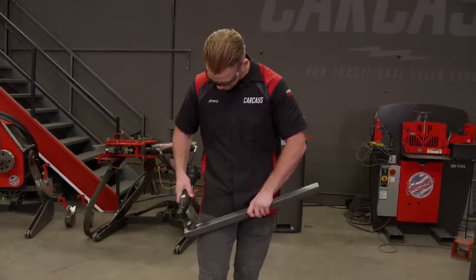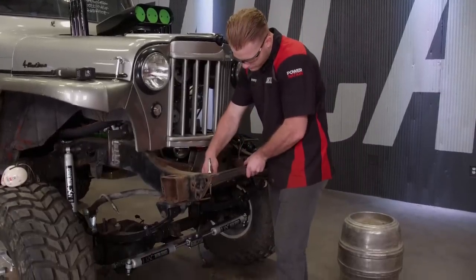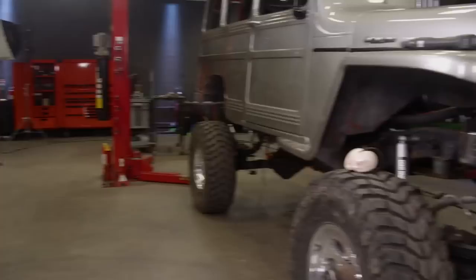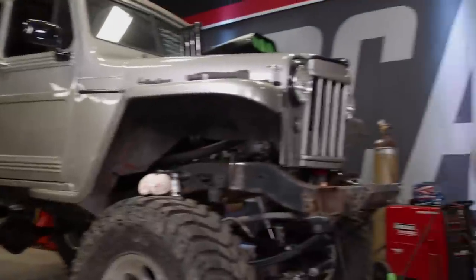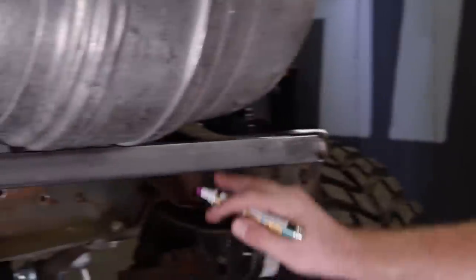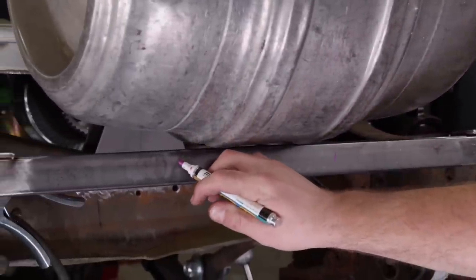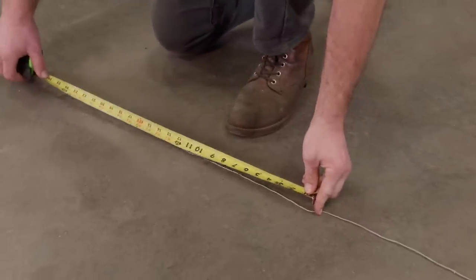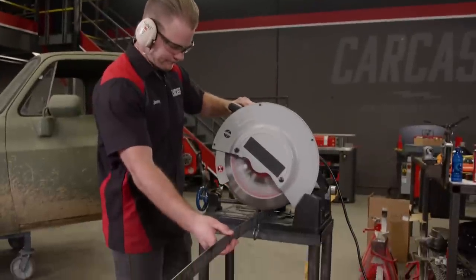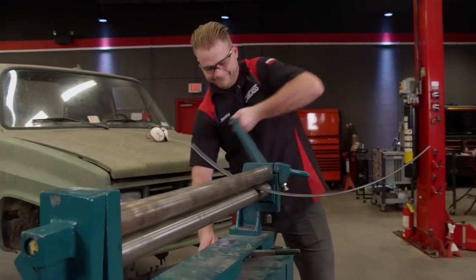We'll clean up the ends and prep them for welding using a conditioning disc. Then by clamping our tubing in, we can tack it in. Don't forget to tap that keg, guys. We'll set the keg in place resting it on the tubing, then mark where the strap securing the keg will be attached. To find the length of our straps, we'll use some string and wrap it around the keg, then measure the string and add a few inches for some flanges. With those measurements determined, we'll cut some sections of inch-and-a-half strapping and give it some curve in the slip roller.